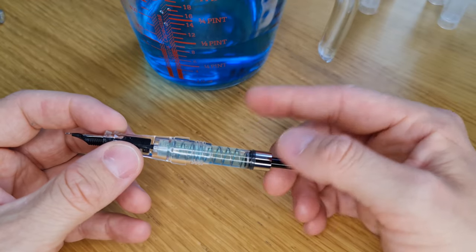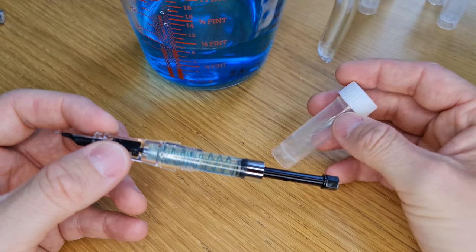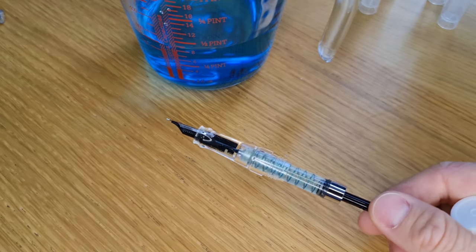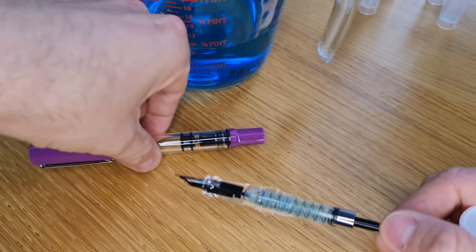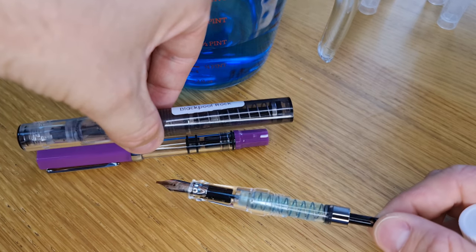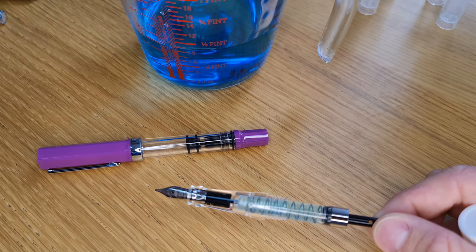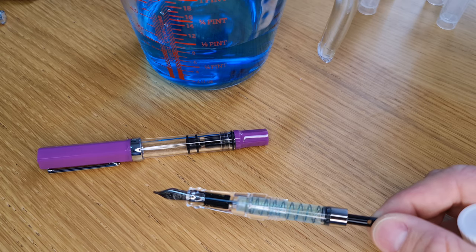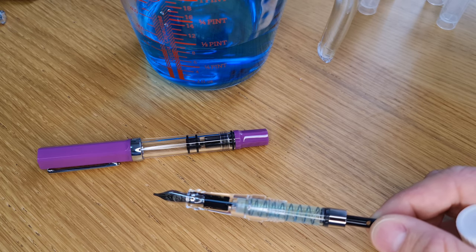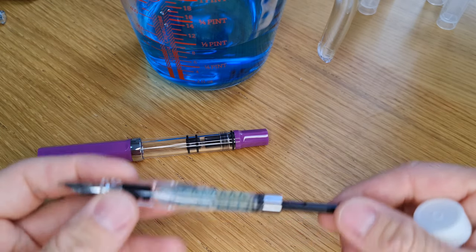So what I'm going to do now is empty this back into one of our little ink sample tubes. I'm going to repeat that process for a few other TWSBI models that I've got here just out of shot, including an Eco, a Go which has a spring-loaded mechanism built into it, a VAC 700R, a 580AL, and also a Diamond Mini. So we're going to compare all of those ink capacities.